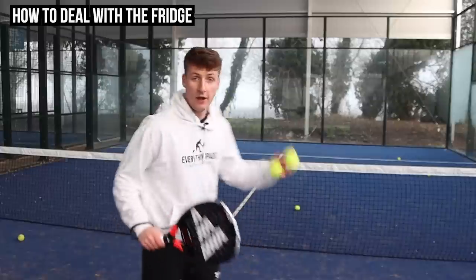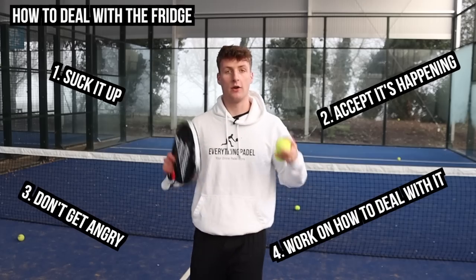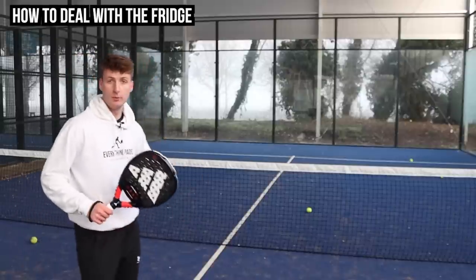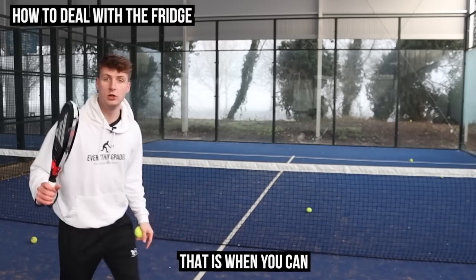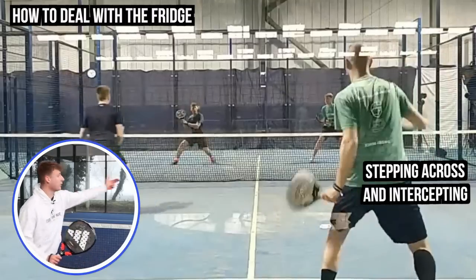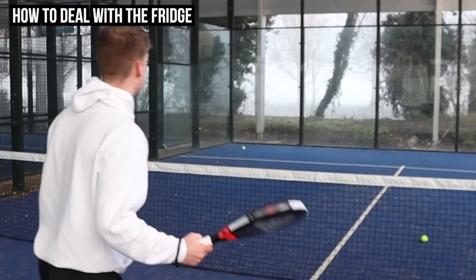So let's talk about how to deal with the fridge when it's being used on you. First, you've got to suck it up — accept it's happening, don't get angry, and work on how to deal with it. The opponents want you to get angry; that's one of the biggest reasons they'll use the fridge. If you're on the left, the more dominant aggressive side, and balls are constantly being targeted away from you, look to come over and intercept — especially when the ball comes from across court to the right player, you can step across and play those volleys.